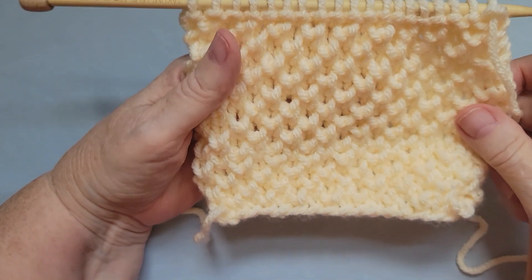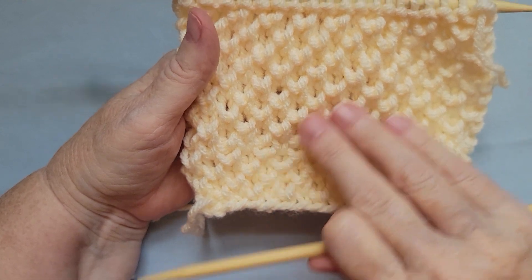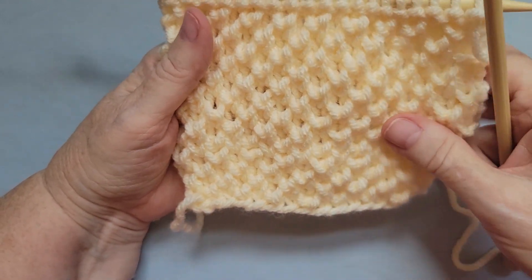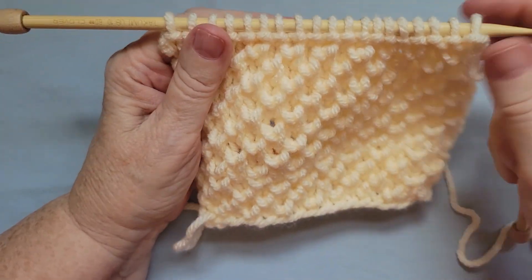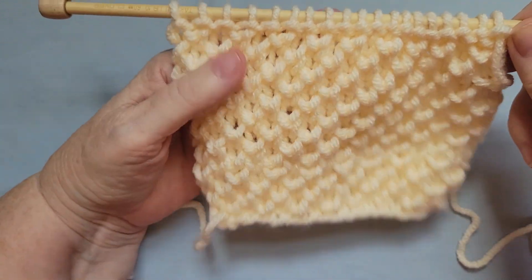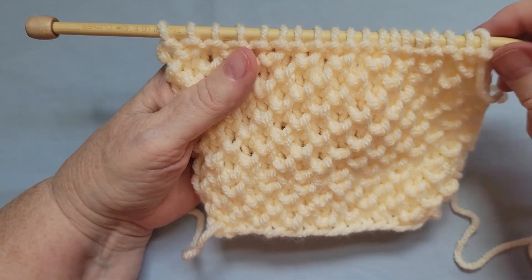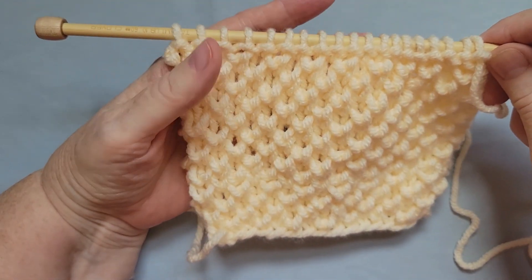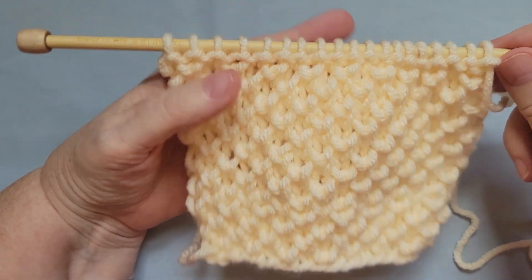The B-stitch pattern is relatively easy to do. It results in this lovely kind of fabric — it's a little fluffier, it lays flat, and it's just a fun pattern to knit. It can be knit either in the round or flat. Today I'm just going to demonstrate how to do it flat.